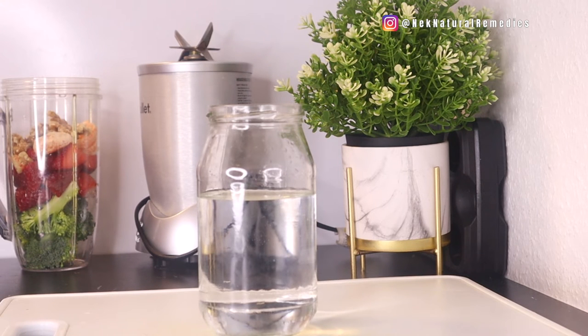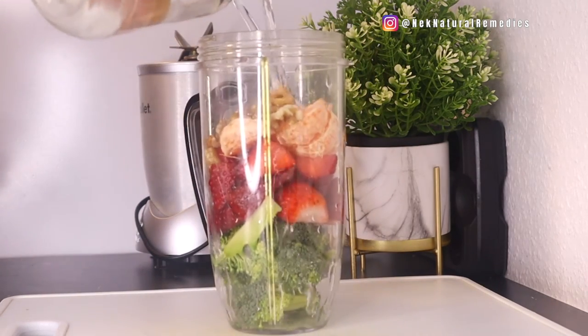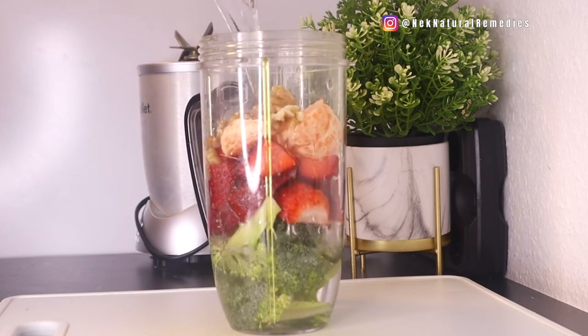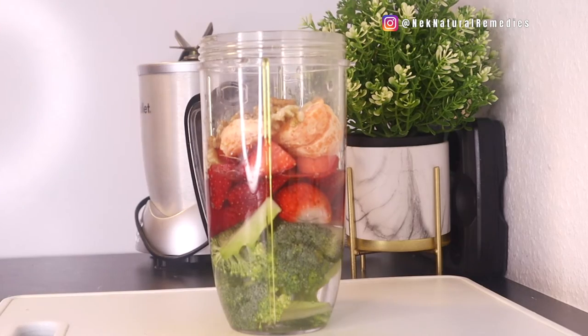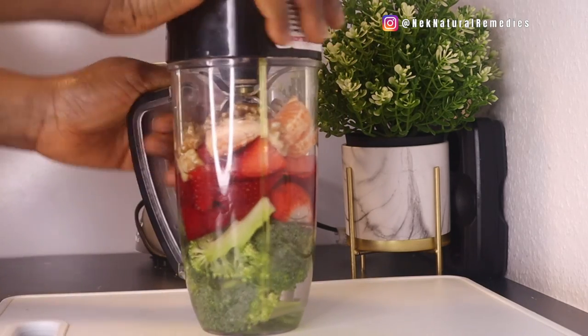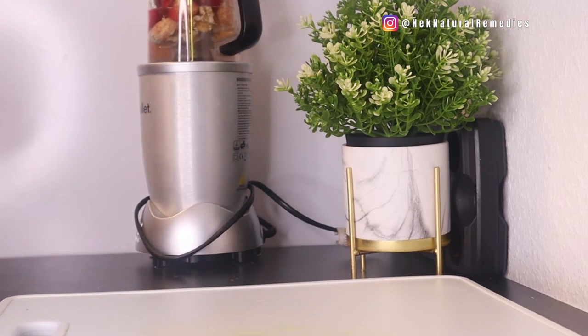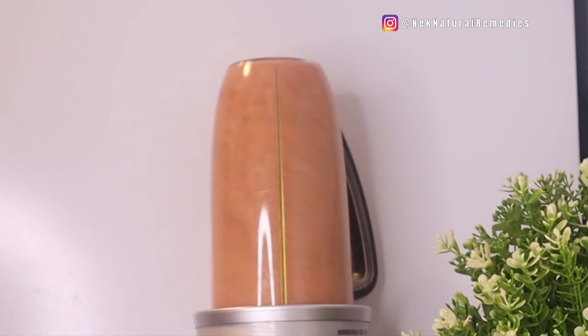We're going to hydrate our body and eyes with water — that's what we're using to blend this so we have a very smooth smoothie to drink. This will help hydrate your body, because dehydration also causes eye problems. Make sure your body is always hydrated; it will help detox and remove any toxins in your eyes.